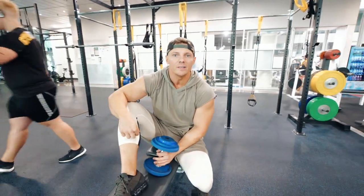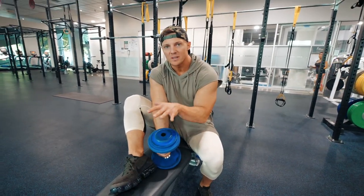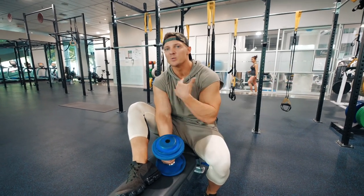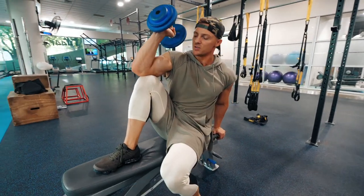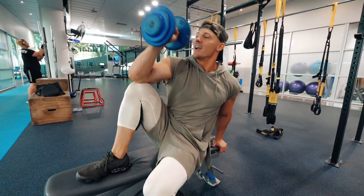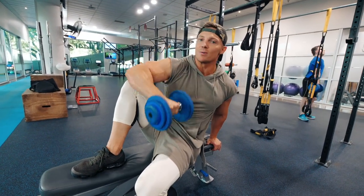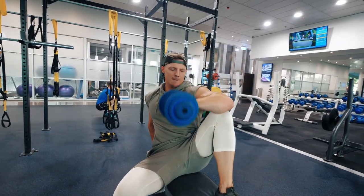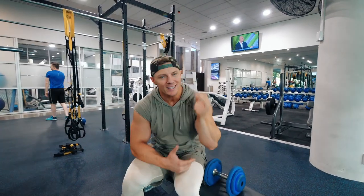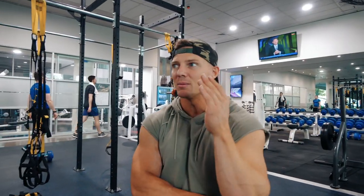Supersetting our kneeling dumbbell press with an off-the-knee rotation. Can't tell you how many of you guys come to me and say, 'Steve, I've started doing these — helped so much with my shoulder.' Biggest thing: scoot that heel as close to your butt as you can. All the way down and all the way up. We've got 12 here on each side. After this, 90 seconds rest and we're back into our kneeling press. Always keep that elbow on the knee — doing them with air underneath jacks up the shoulder, so make sure we have that stabilizing.